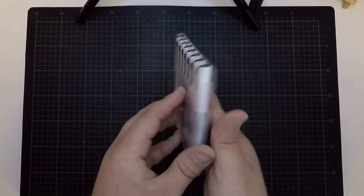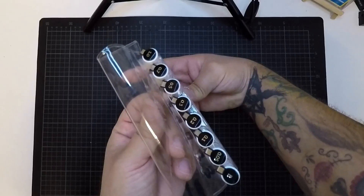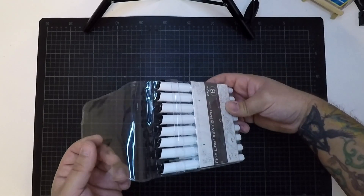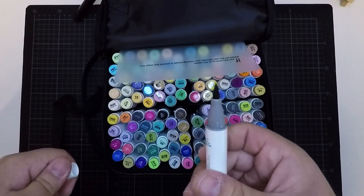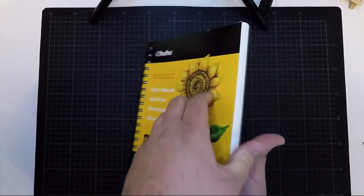We got an 8-pack fineliner drawing pen set from 0.05 up to 1 mm and a brush. We got a 120 color set with a brush and a broadside. There was a pad with 60 pages.